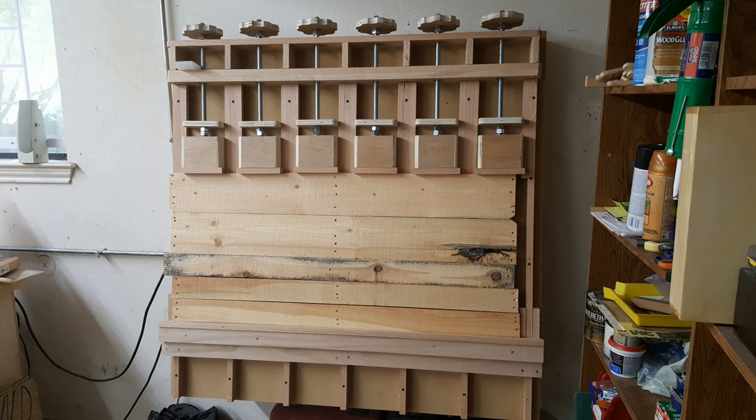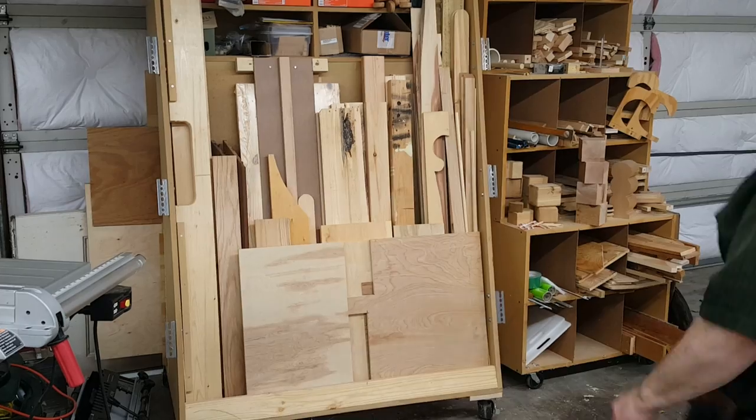Hello everyone. In the previous video in this series, I showed how to use the glue up station I built. Now we'll start looking at how I went about building it.